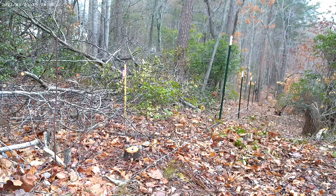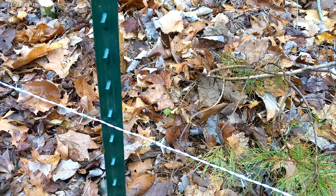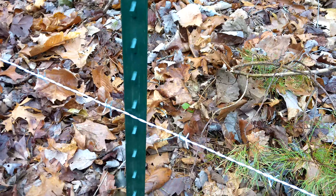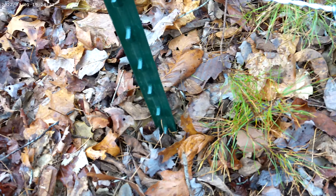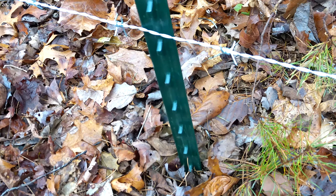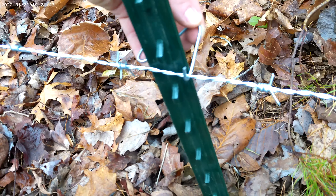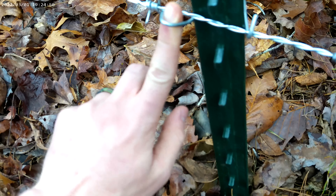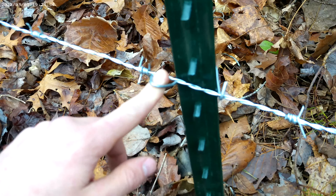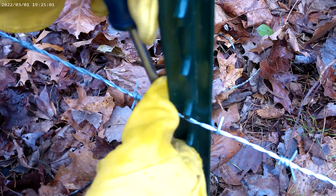Now that we got the fence posts decently spaced out — they're not quite evenly spaced, but we got them spaced out here — the next step is to clip the wire to the post. What we're using to do that is some fence clips. We're going to start from the ground up and measuring about a foot from the ground. We're going to connect these fence clips and they pretty much just slide right on here. Dad's going to come through with the screwdriver and twist this part around the wire, just like that.